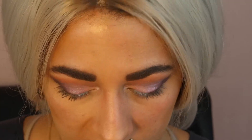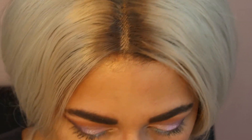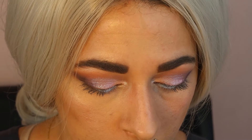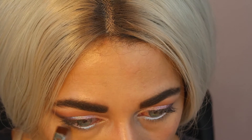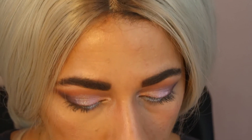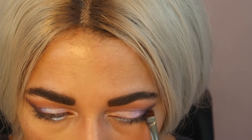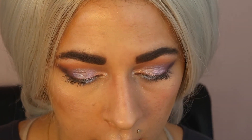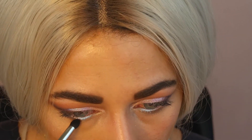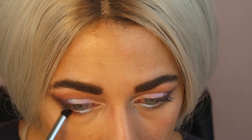Let's take Flowery — we're going to take a little flat brush and go in on the lower lash line. Then let's take Gia again, which is the shade we used in the beginning for the transition, and go along about three-fourths of the way in on the lower lash line.